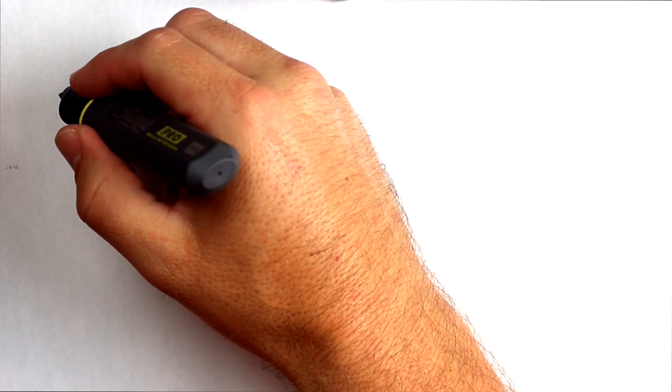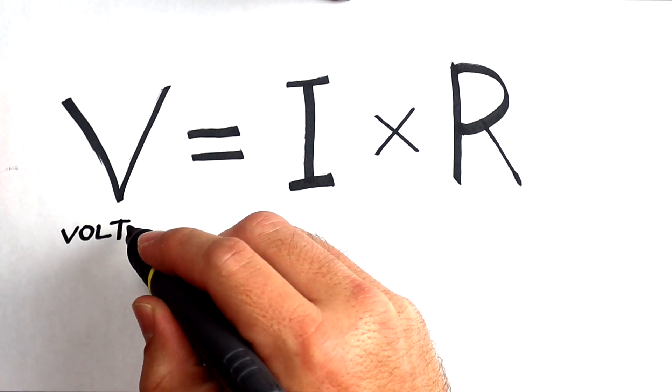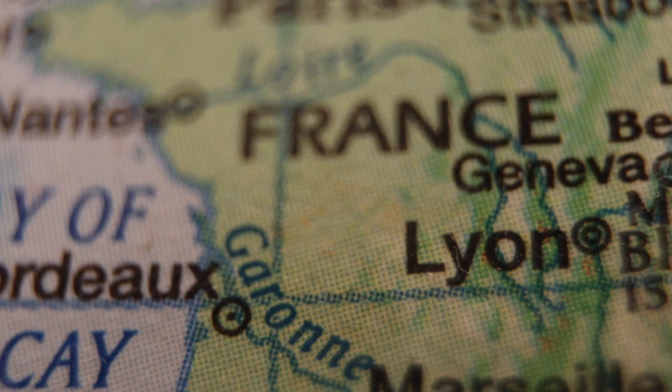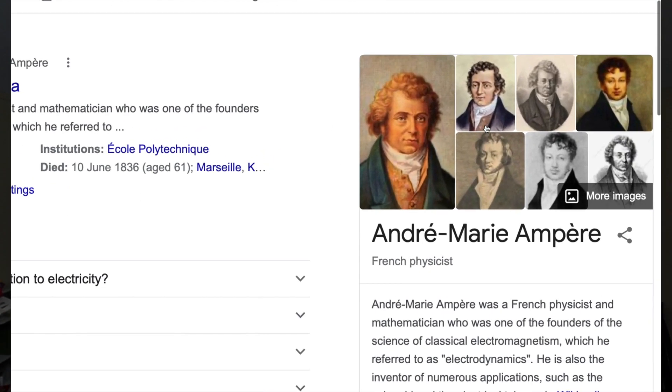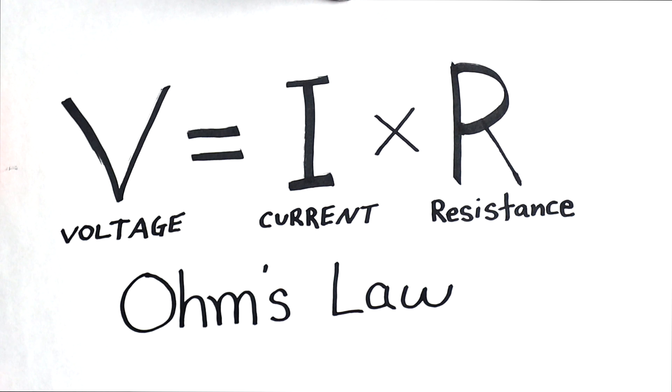So let's discuss what George Ohm discovered. He was the first to come up with the equation V equals I times R. In his equation, V stands for voltage and R stands for resistance. And that leads to the letter I, which stands for current. Why did they choose I instead of C to represent current? A few years before George Ohm did his work, a French scientist named André-Marie Ampere initially called what we call today current the intensity current — and that's where we get the I from. So again, we have voltage equals current times resistance, a super famous physics equation, and of course it's called Ohm's Law.